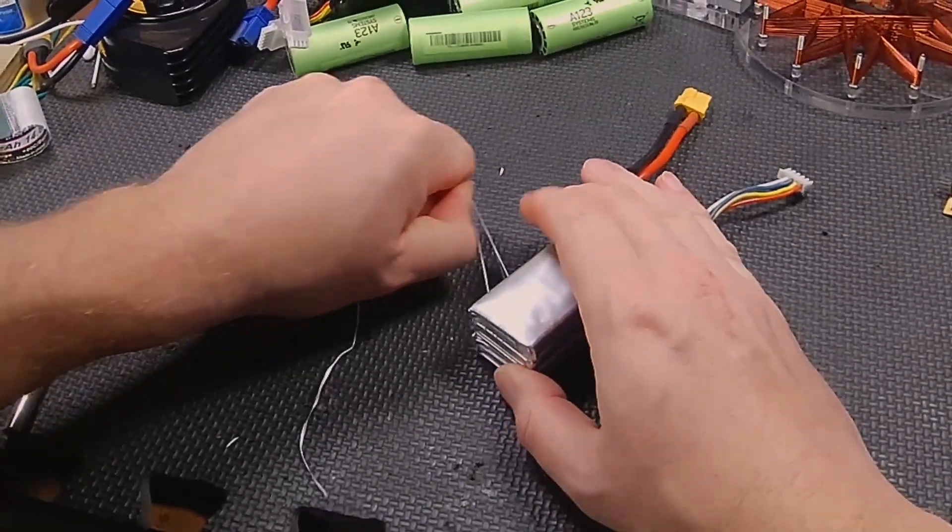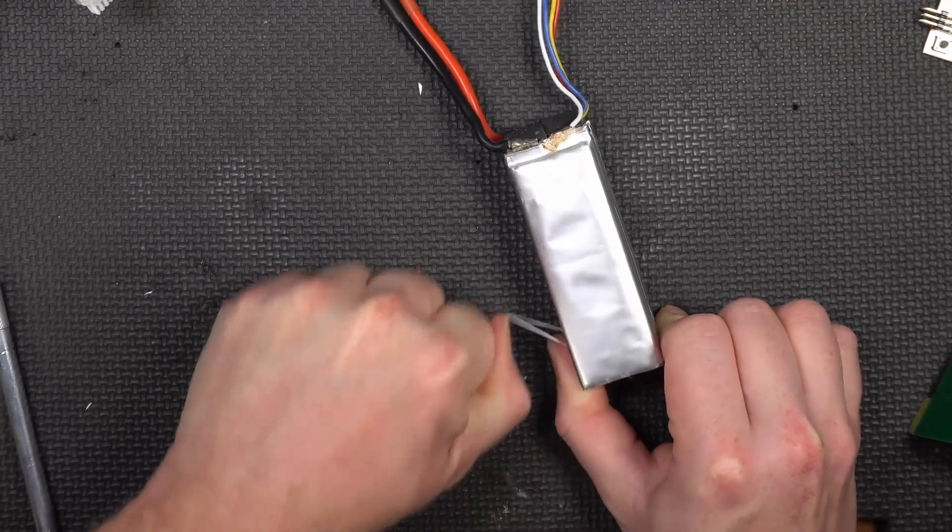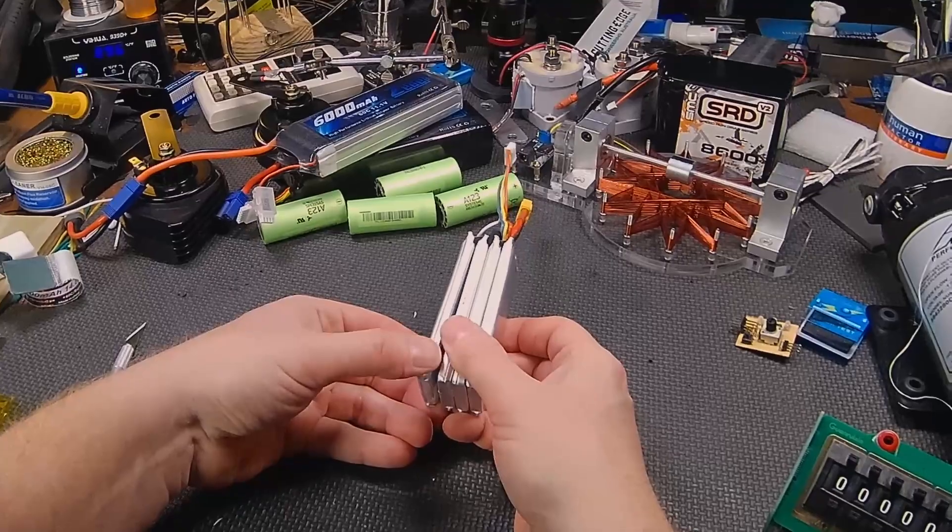It does take a little bit of effort, but it does work. By the way, this is kind of dangerous — if you don't know what you're doing around lithium batteries, don't try this at home.